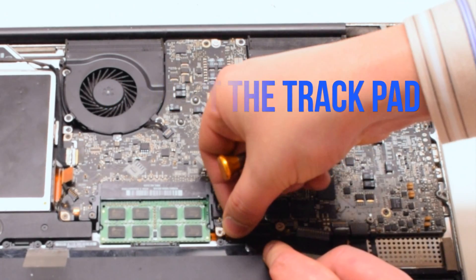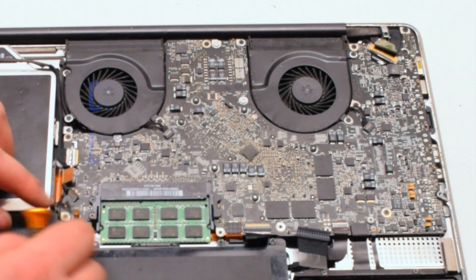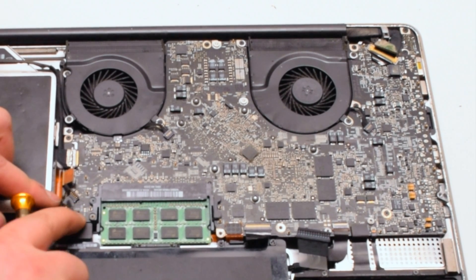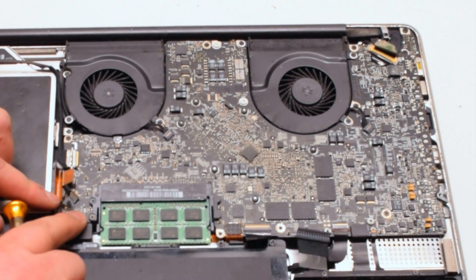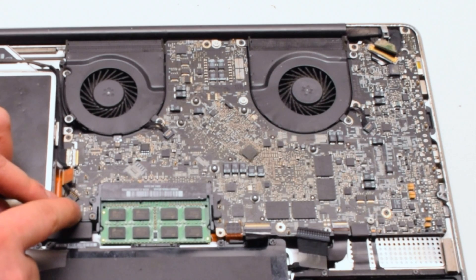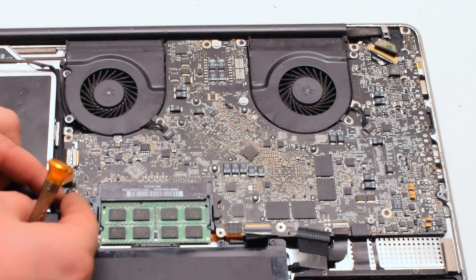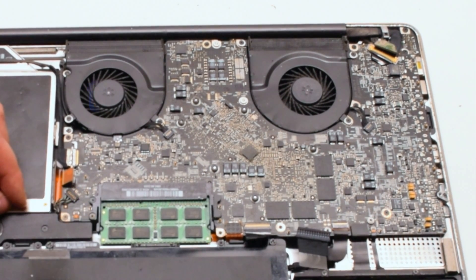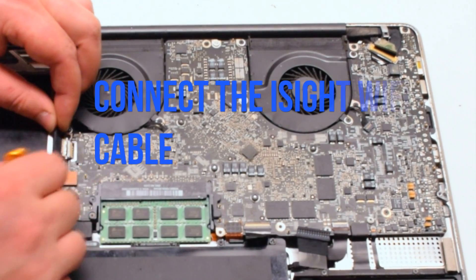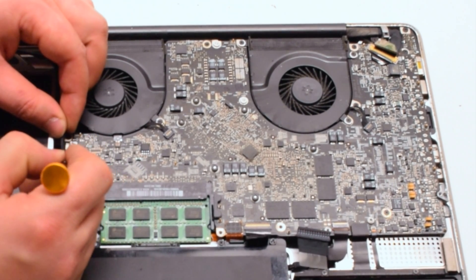Next, the trackpad — put it over the socket and push it in with your finger. You should feel it click. Next, connect the sleep LED light indicator — it also has an eyelash; make sure it's up, work the connection into the socket, and put the eyelash down. Next, the speaker — put it over the socket and click it in. Connect the DVD drive — simply click it in. Connect the iSight Wi-Fi cable, working it left to right into the socket.